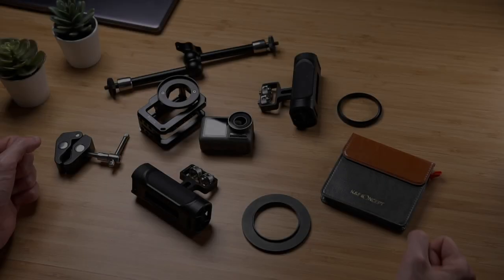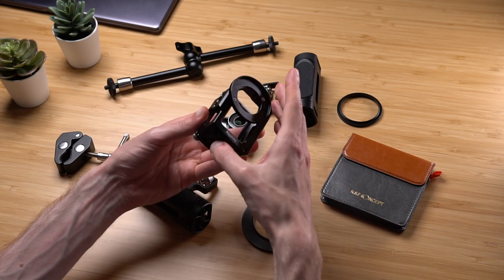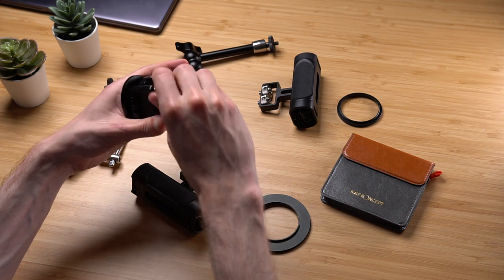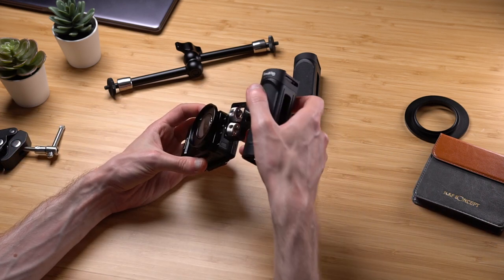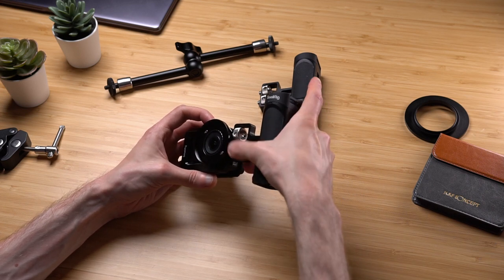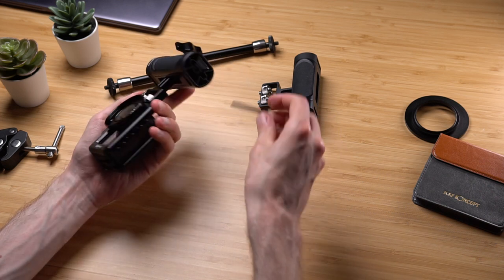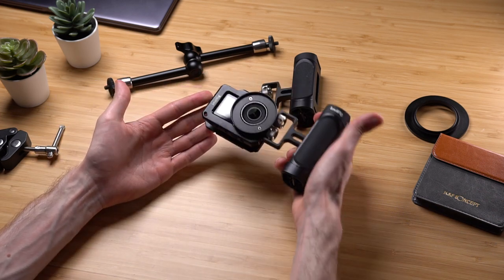Without further ado, let's get building. Let's start by inserting the camera into the cage. As I mentioned, it has a rubber gasket on the door which presses against the camera so it won't wiggle around. Those screws are really annoying — yes they are. Now let's move to the handle. I'm going to attach the handle on the right — or is it left — whatever. The attachment is really easy and straightforward: you just screw it in and tighten it using the hex key, which is hidden inside the handle and sits there using magnets, which is really cool.